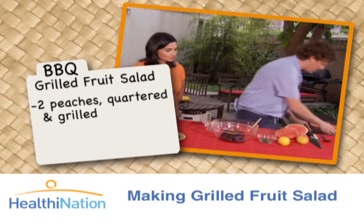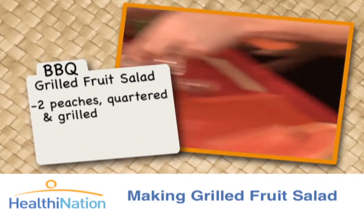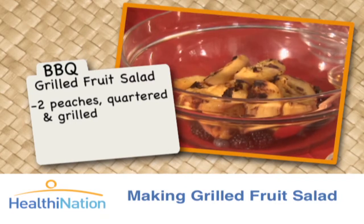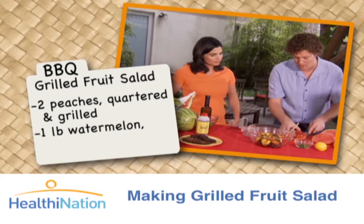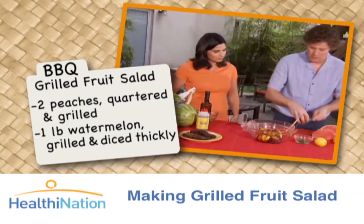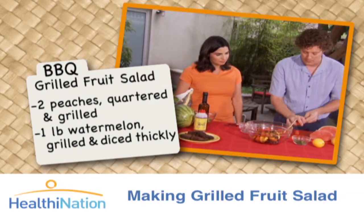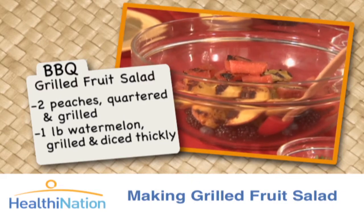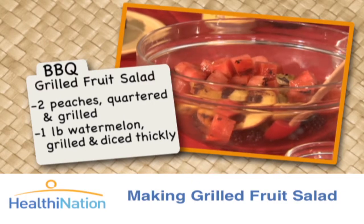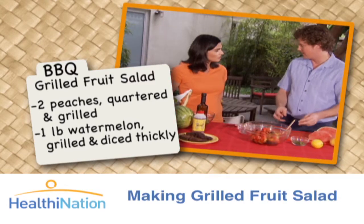We're going to take some of our beautifully grilled peaches. How long did you have the peaches on the grill? The time is more about how they look. And then we're going to take some of our grilled watermelon here, just cut them into smaller chunks, and add our diced watermelon. You want it to be warm so that way when it mixes with the vinegar, it will actually absorb a lot of the flavor.